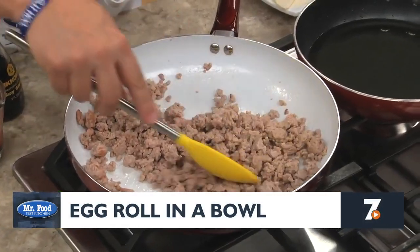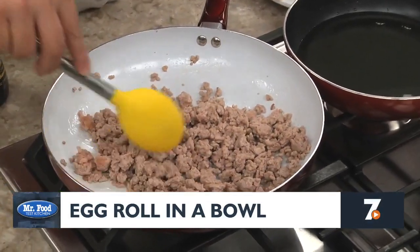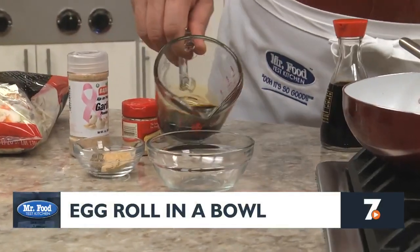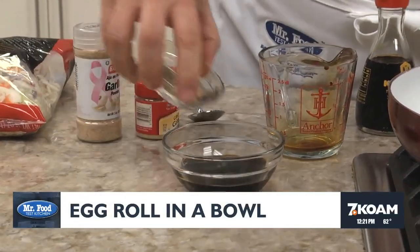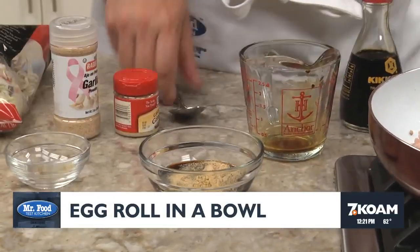We start by sauteing some ground pork in a skillet, crumbling it as it cooks. While that finishes up, we mix together some soy sauce, garlic powder, a bit of ginger, and some black pepper.